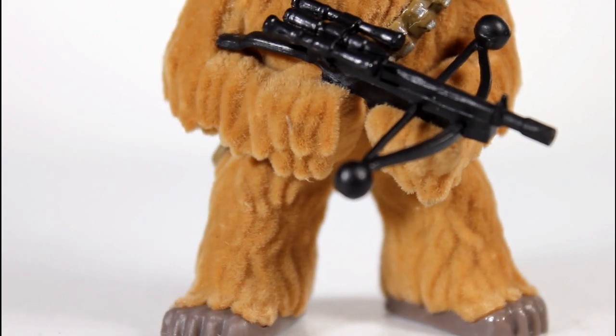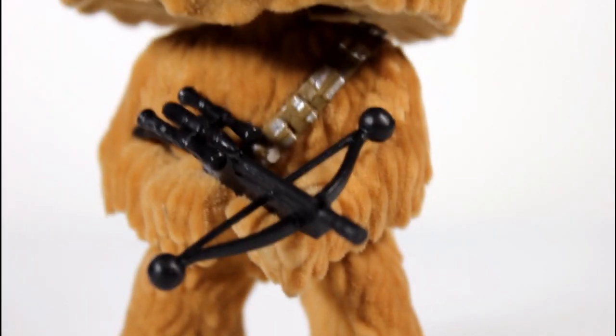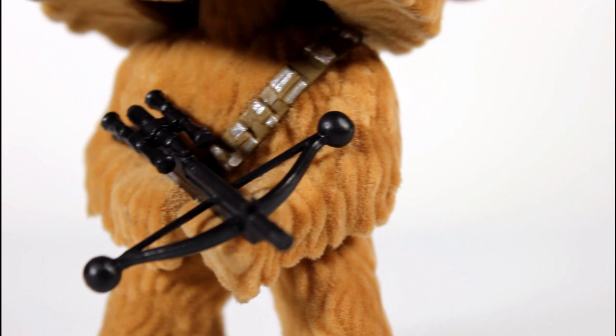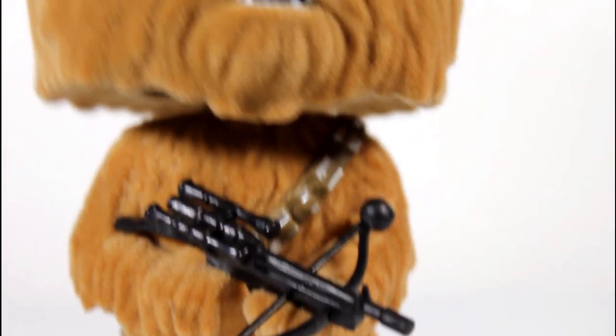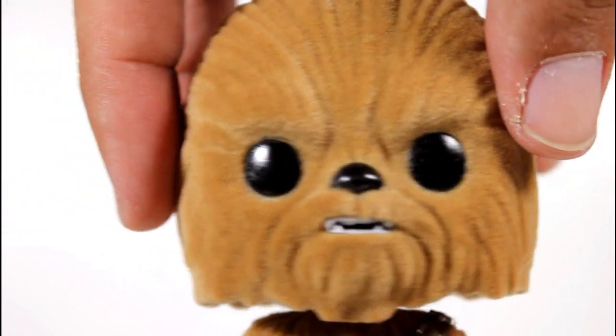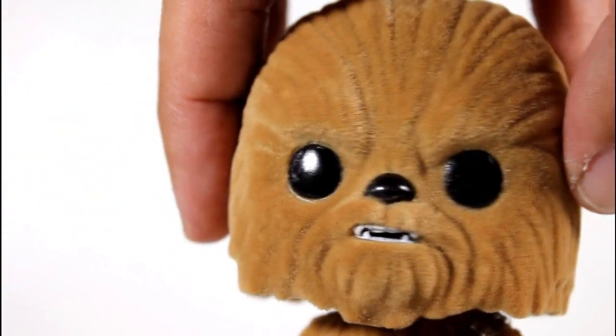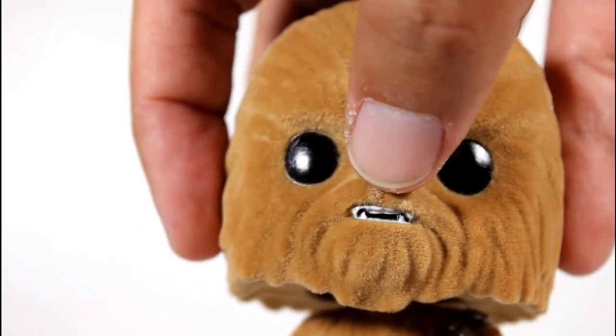It also saves me from talking about paint. The sculpt on his feet look good. His bowcaster looks good, and then the rest of the silver paint there looks great. I love the position of the bowcaster in his arm. Also, I like the furrowed brow here. The lines in his face look good. The paint on his nose is good, his eyes look good.